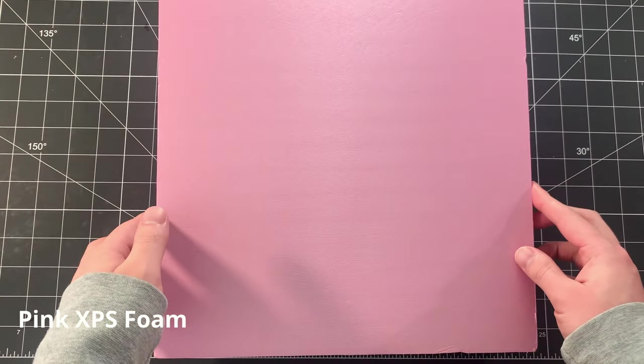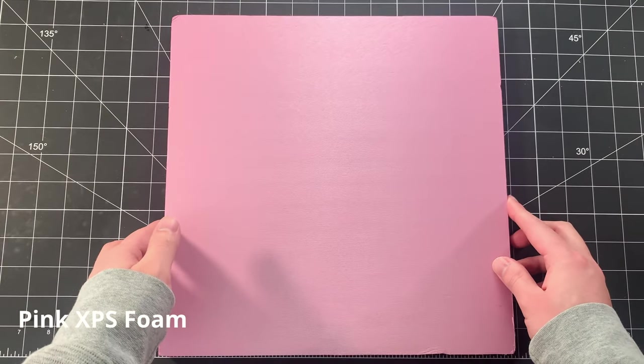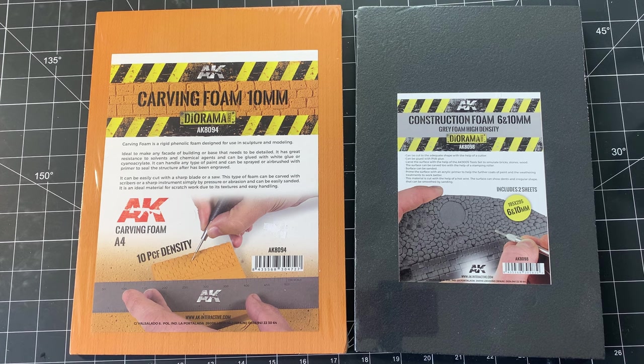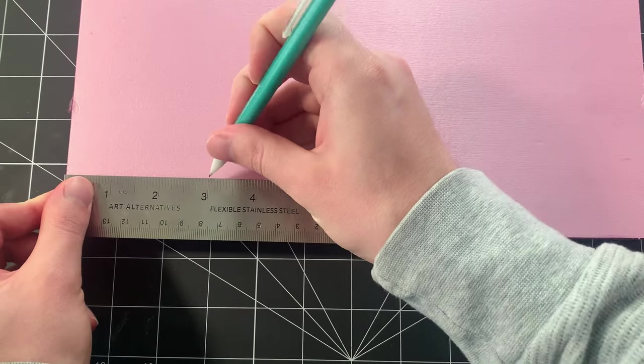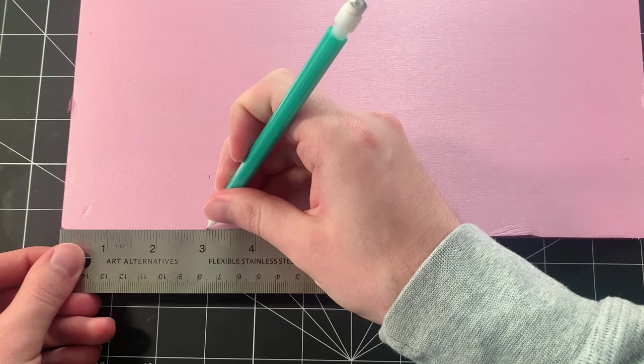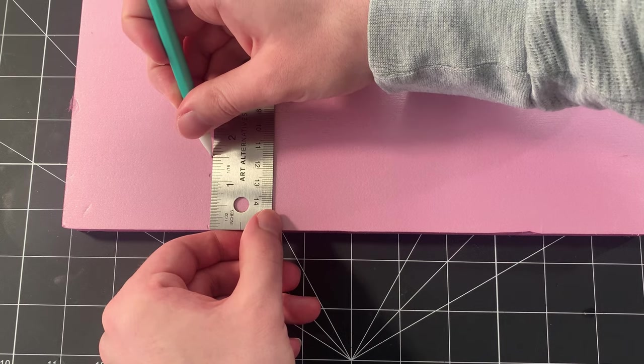Let's start with the foam I use. For this video, I'm going to use pink XPS foam, or insulation foam. You can also buy a foam specifically made for scribing and carving, and while it's better and more dense, it's also much more expensive. So if you're making a large diorama with lots of foam walls, roads, or buildings, the pink stuff is much more budget friendly.